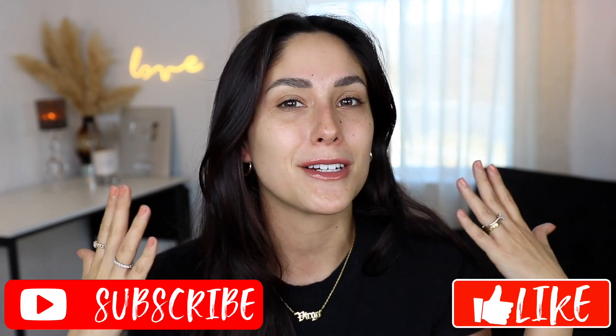I hope that you guys find this video helpful. If you like this video, please make sure to give it a big thumbs up, and don't forget to subscribe to my channel to join my squad. Let's get into it.